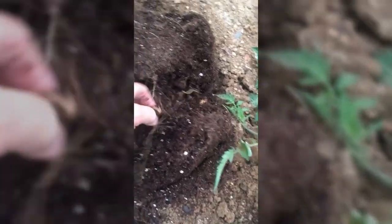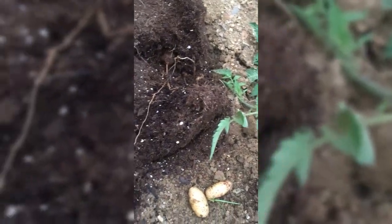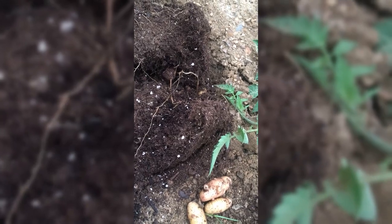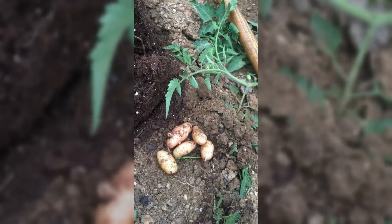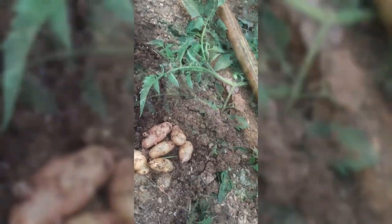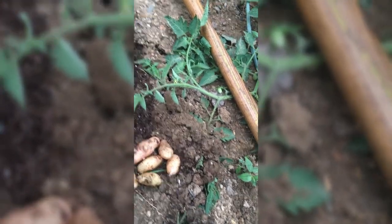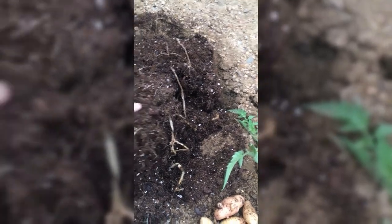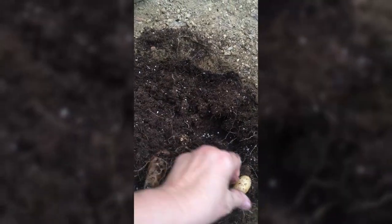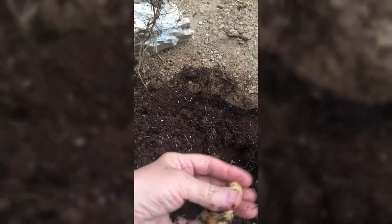Doing this from the bottom up. Oh, some little fingerlings! One, two, three, four, five — cute little things. Six. Seven. Eight. Nine. Ten.